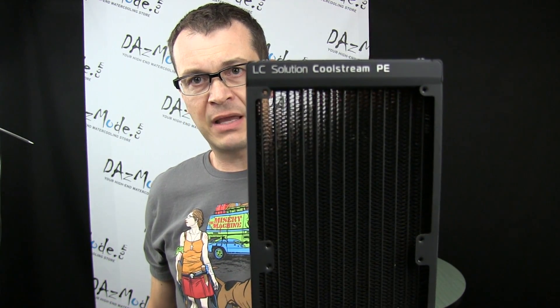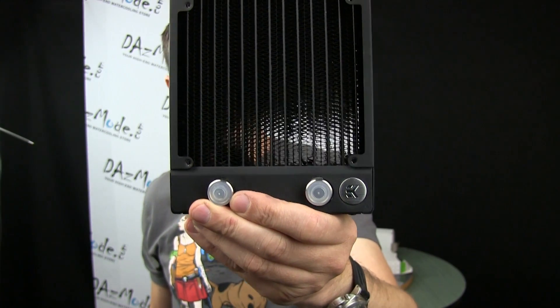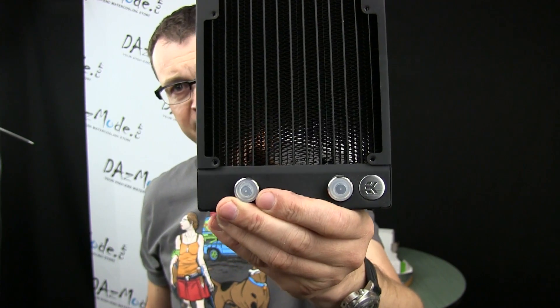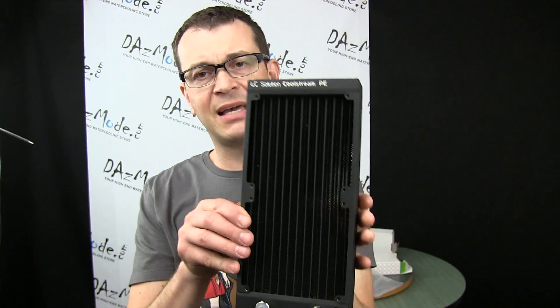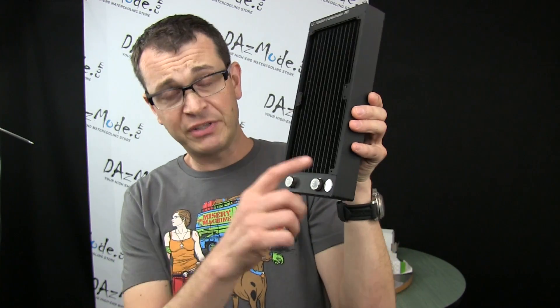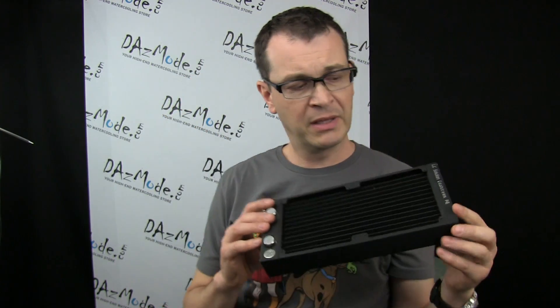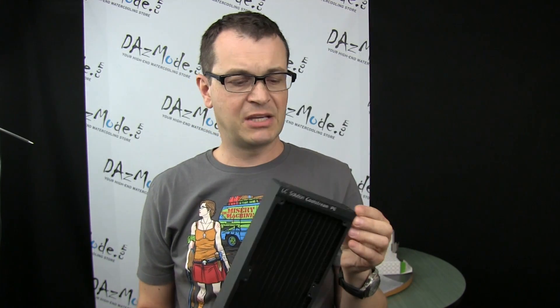There's some insignia going on, and of course we have this EK badge thing, which I personally don't really like — but it comes with every single product EK makes. On the radiator it actually looks not that bad. I don't really like it on CPUs, but on the big items it's actually okay.